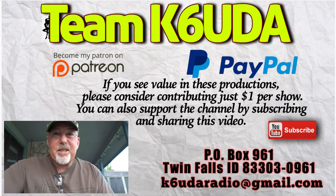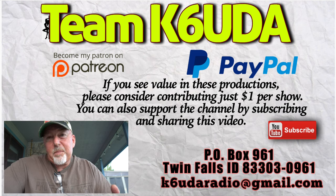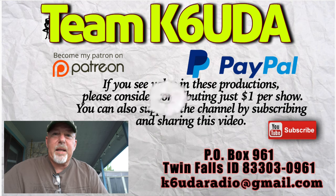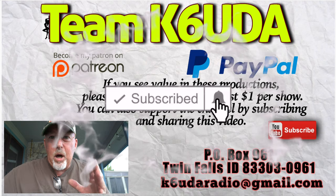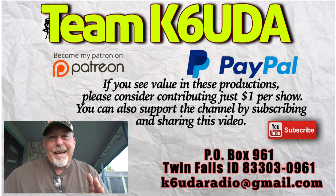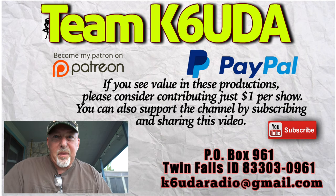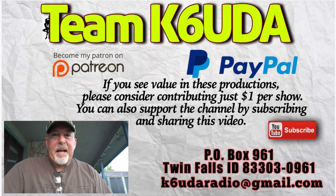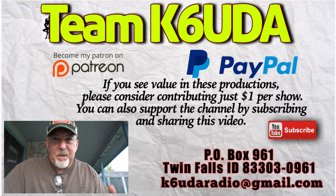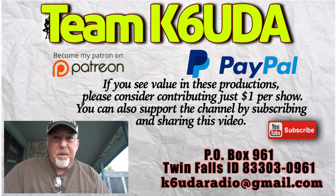I hope you enjoyed today's show and maybe learned something. If it was a little too elementary for you, well, pound sand. If you haven't already, hit the subscribe button and bell notification, and please leave a comment. The YouTube algorithm is ever-changing and ever-evolving, and comments are a great way of letting YouTube know that you're engaged with this ham radio content. Even if you just say you saw the video — thumbs up, thumbs down, I don't care. I do read all the comments and I try to answer as many as I can.